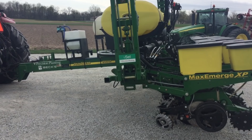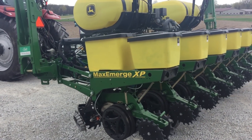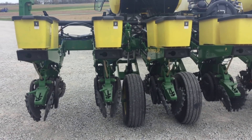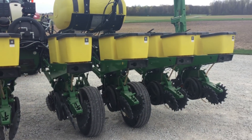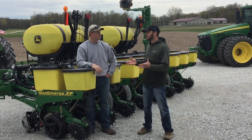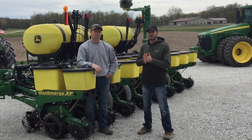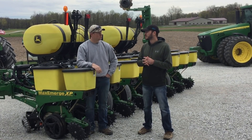I can dial these meters in so well that I can have picket fence corn rows every single day, and beans too. This year we're also going to do a singulation study on beans. We're going to put in a 56-cell plate, go a little bit slower, try singulating beans. I think it'll put the meters to the test, but I think they'll perform really well.